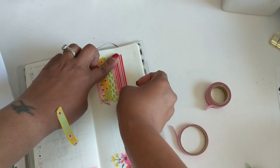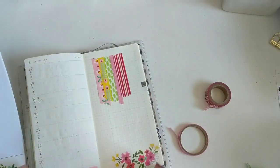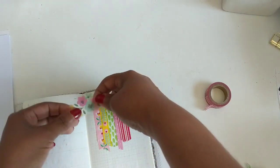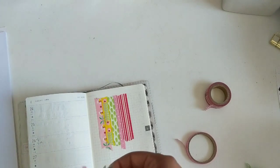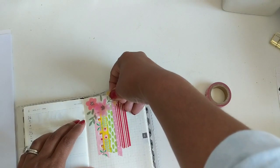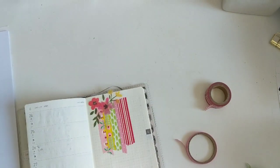Then I'm going to add the last one. And you can see, I didn't really use any scissors — I just ripped it off, and I like the way that looks. I'm going to go ahead and add another of those floral stickers at the top, just to tie into the bottom of the page.